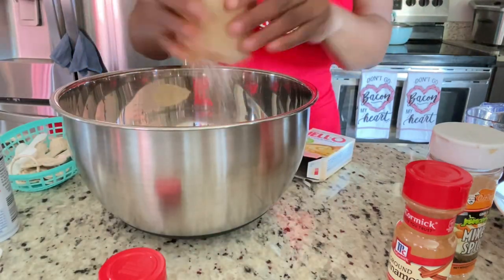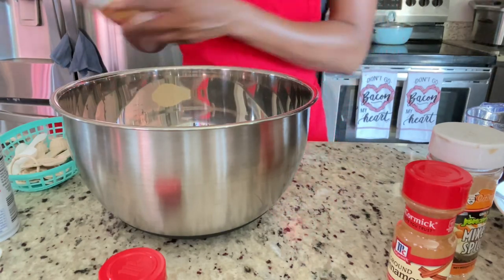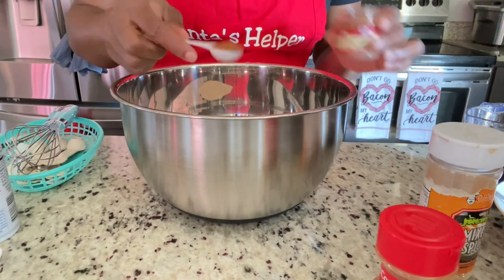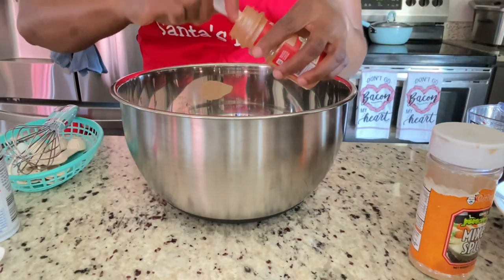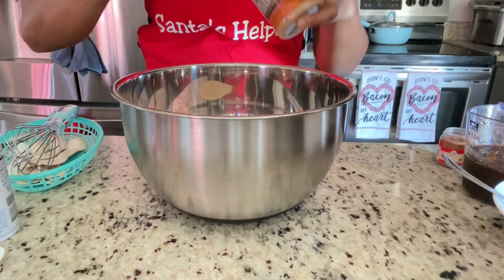We're using the white cake mix instead of a yellow cake mix, which would contrast the color of your cake. I'm adding a teaspoon of cinnamon powder, a teaspoon of nutmeg, and a half teaspoon of mixed spice.